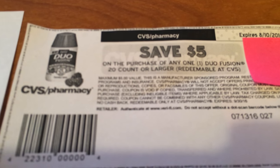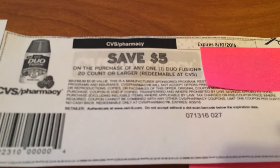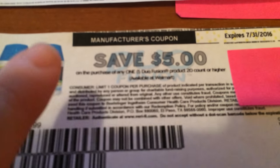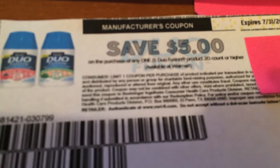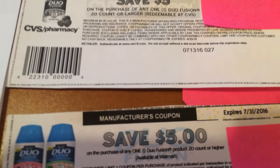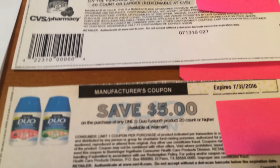Let me show you what those coupons look like. Here's the CVS coupon — you see at the top it says CVS Pharmacy, and you even see their little logo. Basically it's a $5 coupon. And here is a manufacturer coupon — this one is $5. The ones I used were the $6, but if you have this one, use this one. So you can see the difference: this one says manufacturer coupon, and this one says CVS with the CVS logo.